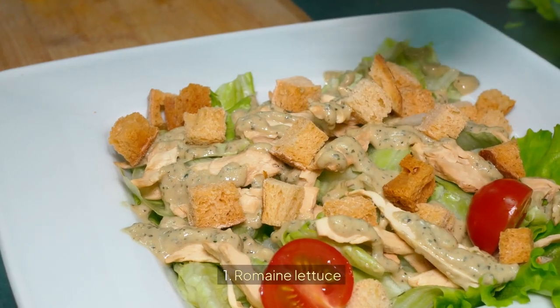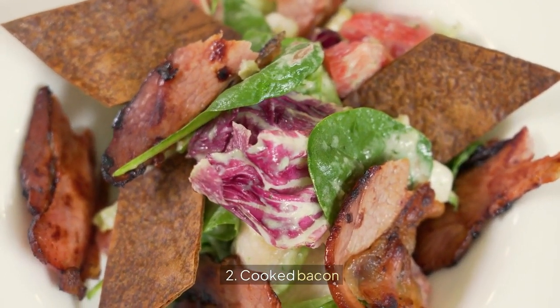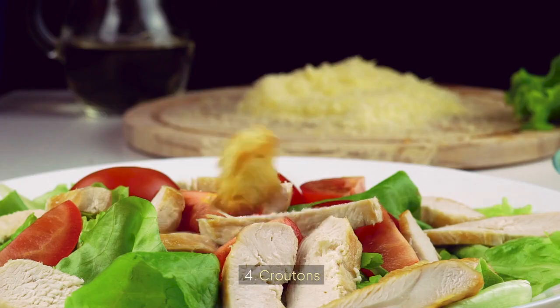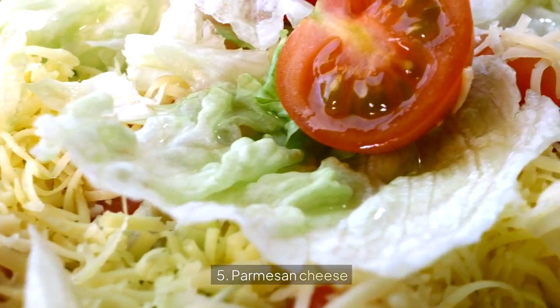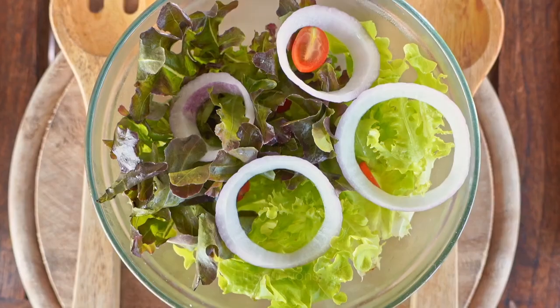7. Caesar Salad with a Twist. Ingredients: 1. Romaine lettuce, 2. Cooked bacon, 3. Hard boiled eggs, 4. Croutons, 5. Parmesan cheese, 6. Caesar dressing.